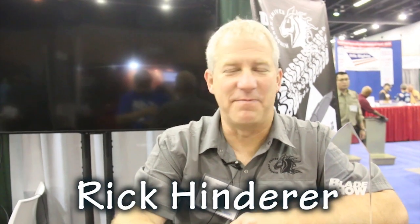We're here at the Blade Show with Rick. How's it going, Rick? How you doing? It's been a great show so far. 2018 Blade has been awesome.